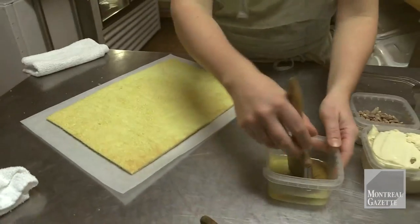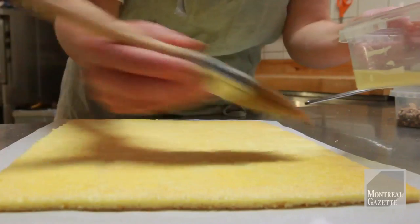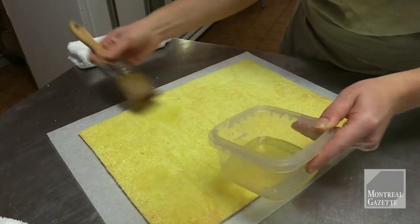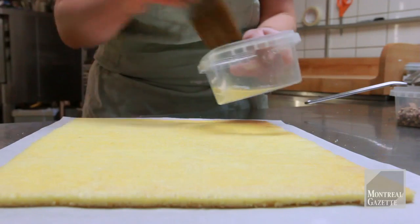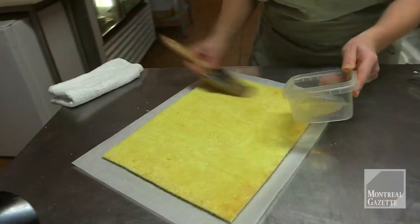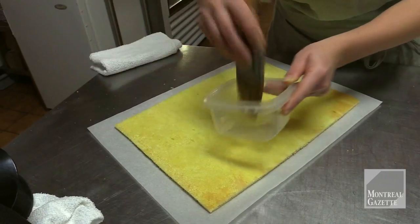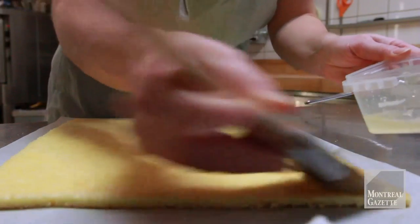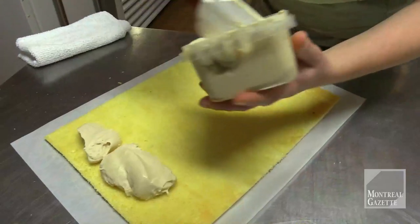So here we're going to dash some syrup. You can put pretty much whatever you want in your syrup. Here there's a bit of lemon just to give it a little tang, and we add rum because it's Christmas and we're allowed to put rum in everything. It's important to put syrup everywhere so that your cake is going to be moist and it's not going to crack when you roll it — or at least it's going to help, because it's a very thin cake and sometimes you can get some dry spots. And then we're going to spread some coffee cream.